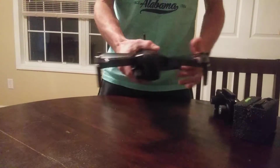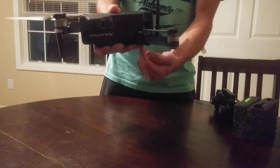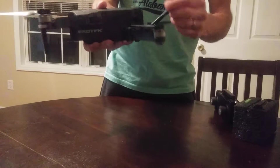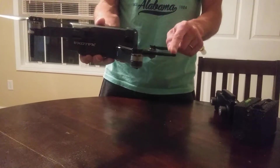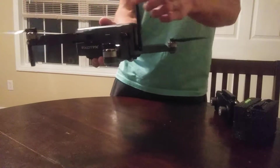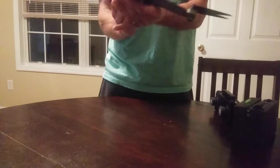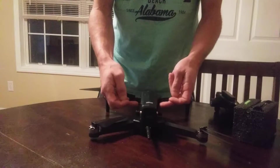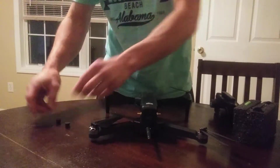I took the 2.4 GHz antenna that was in here coiled up — it had probably six or seven inches on it — and actually stuffed the whole antenna all the way up inside here so I can fold it, set it out, and take it in.